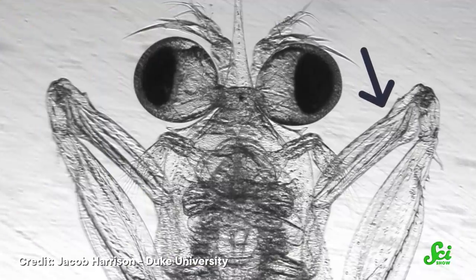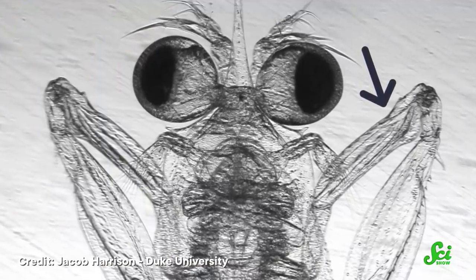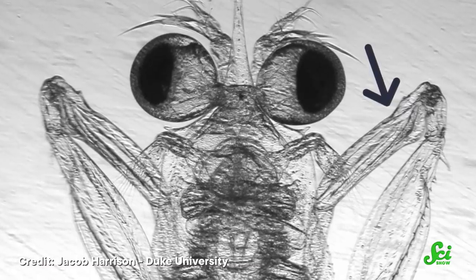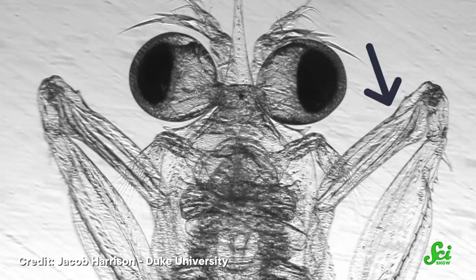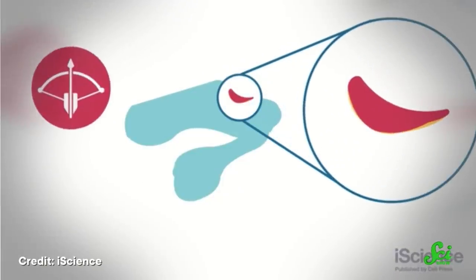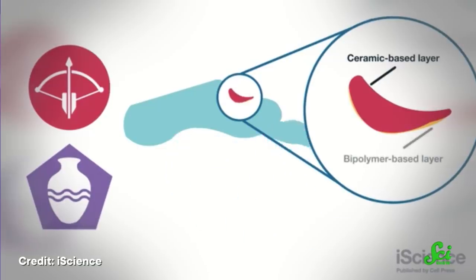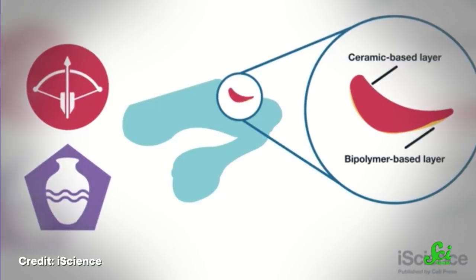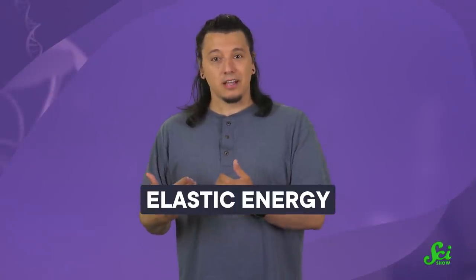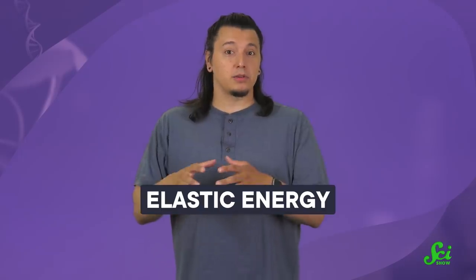The secret behind this powerful punch comes from their speed, which relies on a saddle-shaped joint that can be seen through the transparent exoskeleton of the baby shrimp, located just above their club-shaped limb. The shrimp uses its muscles to pull on the saddle, bending it much like a bow. The bending of the saddle generates elastic energy — a buildup of power that forms as the joint locks in place.